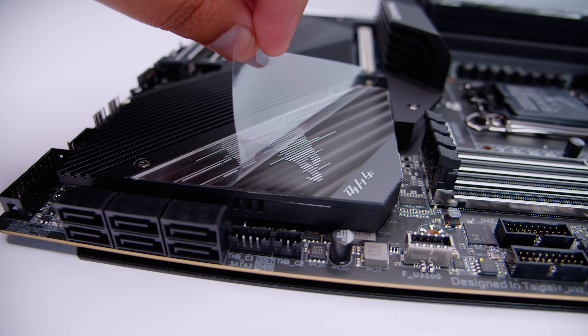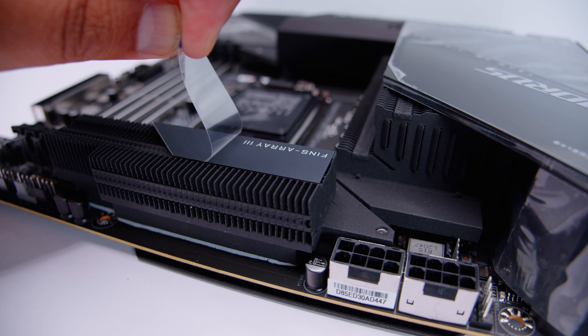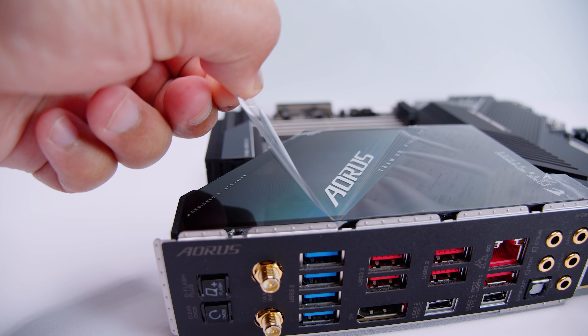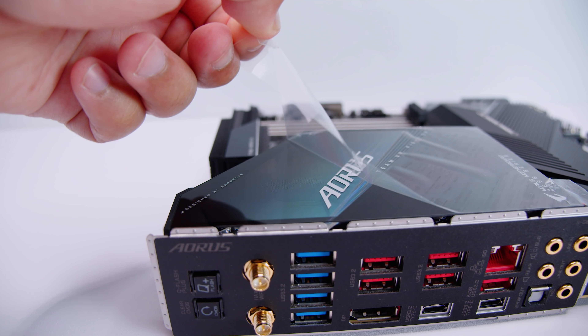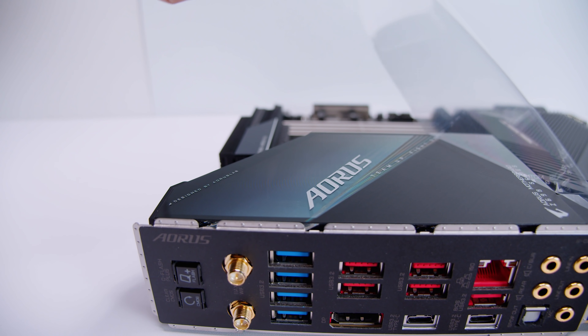First we need to visit our friends over at Peel Corp - we've got some nice peels going on here today. Fresh motherboard, new platform, I'm excited, and you guys better get excited too because it's about to get interesting.